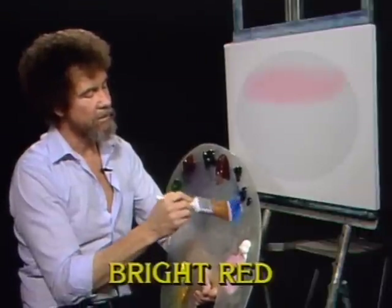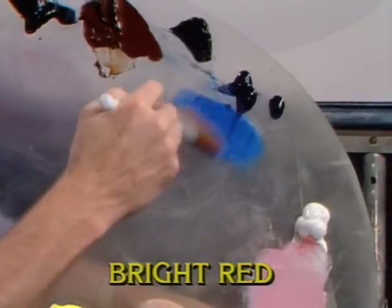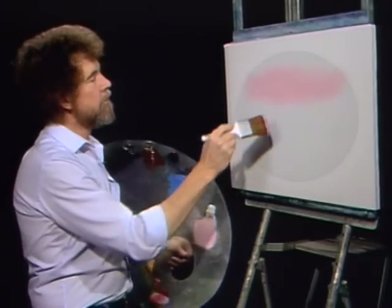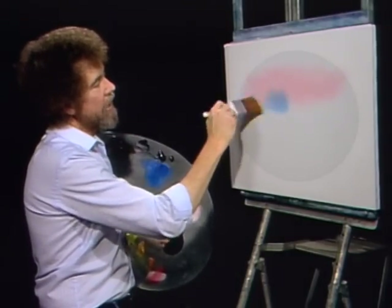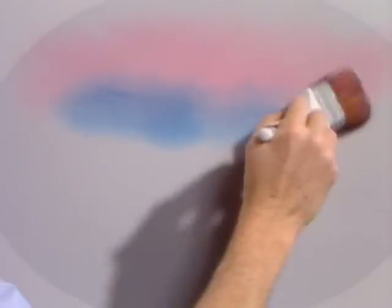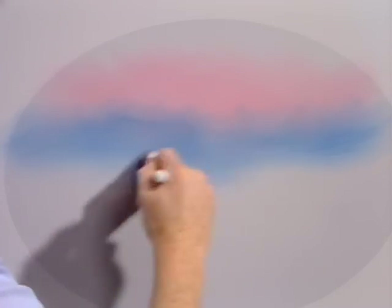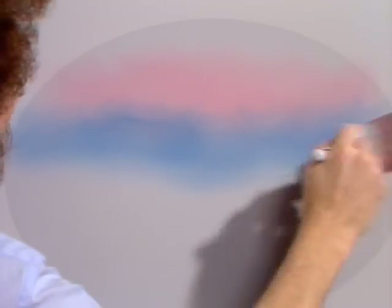Now without cleaning the brush, I'm going into a small amount of phthalo blue. It's very strong. And then right underneath the pink, a little tiny bit of blue, just across like that. This will be a very soft and very effective painting. Beautiful little painting. I think you're really gonna enjoy it. I'm so excited about this one.